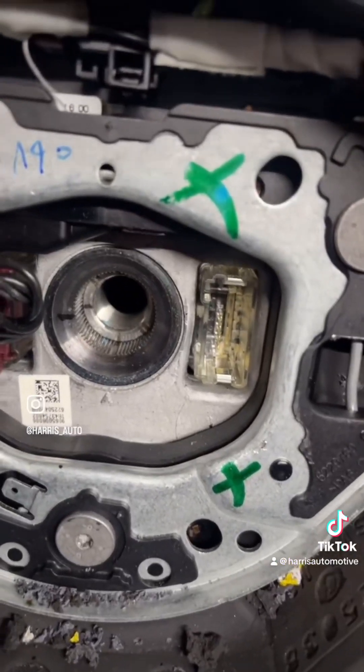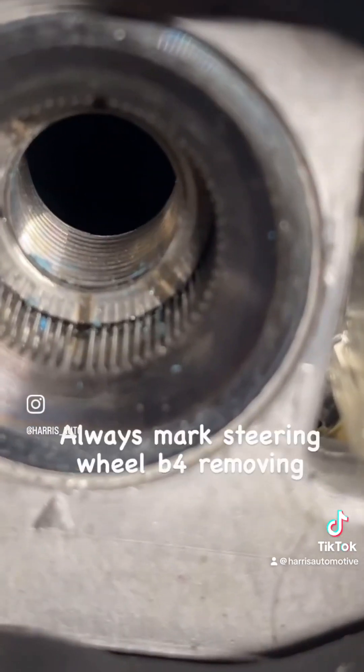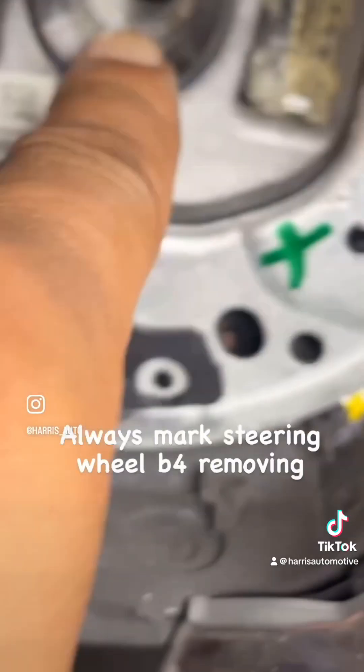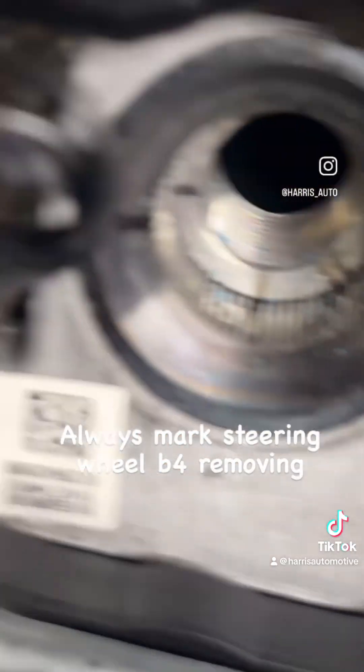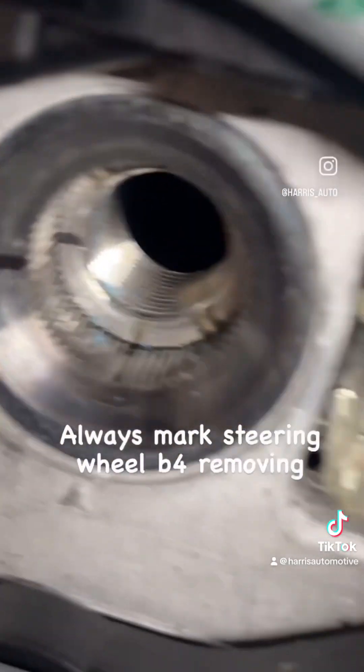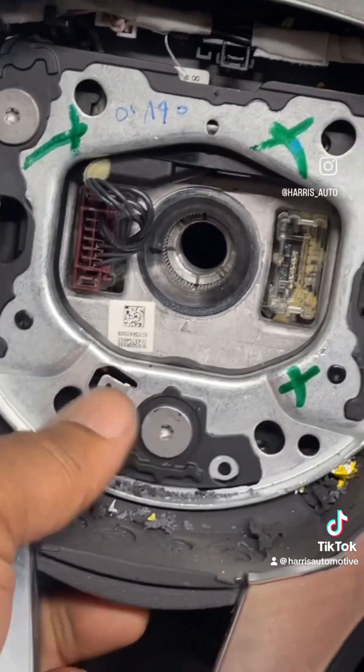Okay, we got the bolt removed and it is keyed. You see that little bottom mark right here? You can see that it's keyed, lined up with that, and I also made another mark here on the side. At this point we just simply remove the steering wheel.